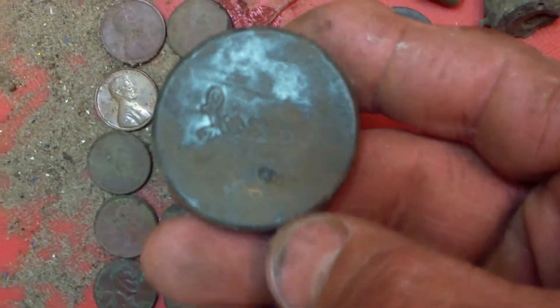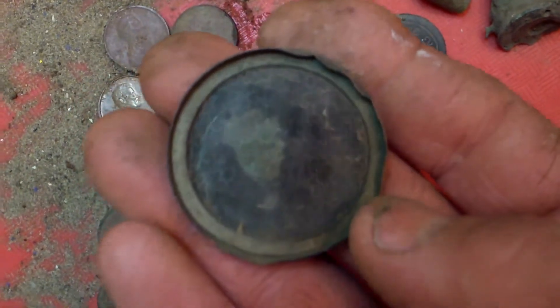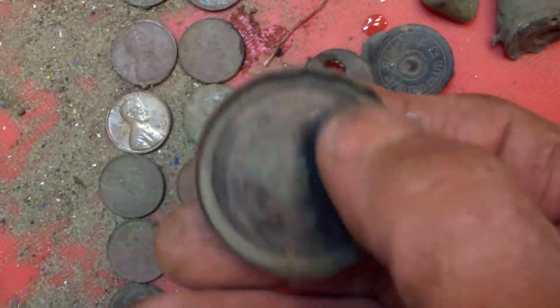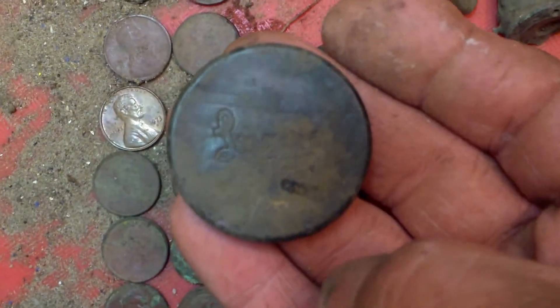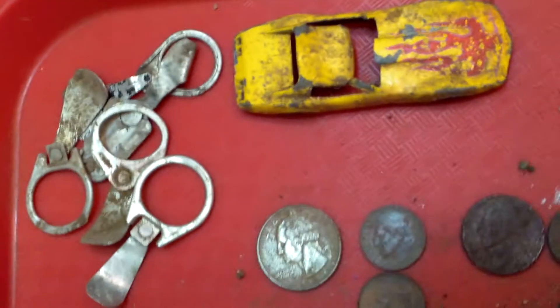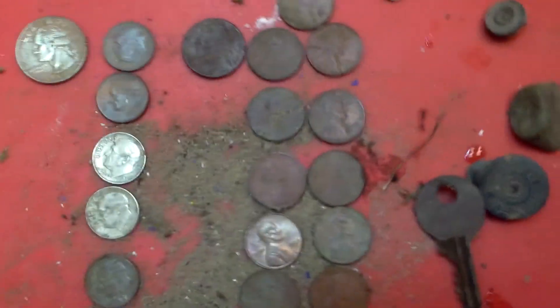This one is from the 1940s - it has 'Luxor' on it, which is a cosmetic company. It used to have a mirror; I couldn't find the bottom of it, but the mirror's all worn off. It's got a little brass ring that holds the glass in, and that's still intact. We've also got some pull tabs, a piece of a Hot Wheel, lots of copper pennies today, a few zinc cents, some dimes, one nickel, and one quarter. That's about it.